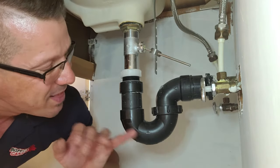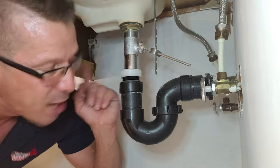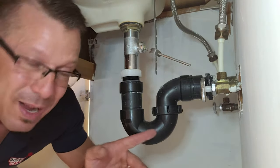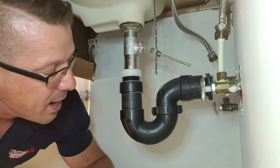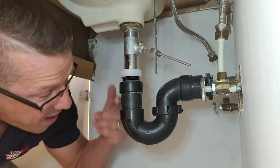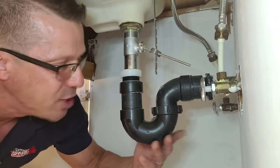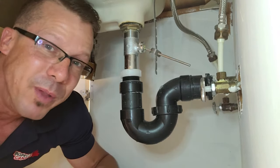So this trap, every time you have debris in your water, it comes down and kind of piles up at the bottom here, and basically it prevents the water from flowing through. More debris gets stuck in there, and eventually this is what happened — the sink gets clogged, or it's very slow draining.